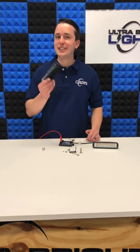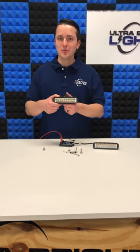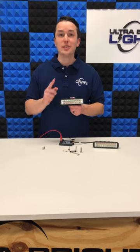Now available from Ultra Bright Lights, we carry the Nylite snowplow light, which is an amber and white light in one. Let me show you how it works.